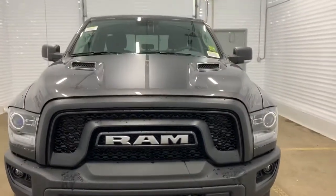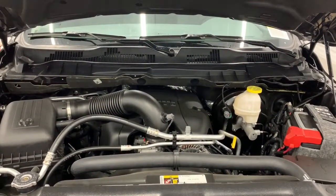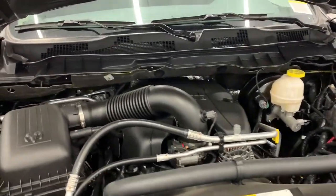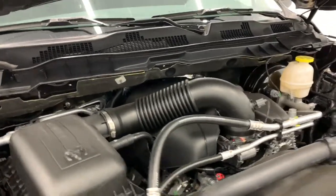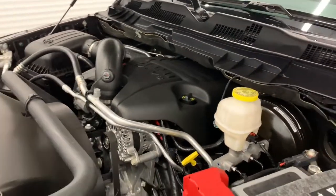We'll go take a look at the engine. Under the hood it has a 5.7 liter V8 Hemi VVT MDS engine powering an eight-speed automatic transmission. What that MDS does is it shuts off four of the eight cylinders when going at consistent highway speeds to increase your fuel efficiency.